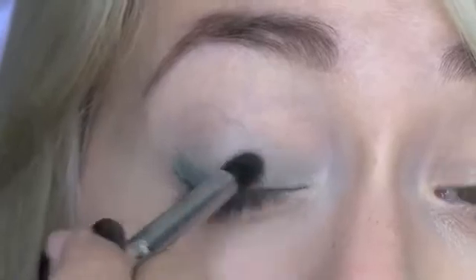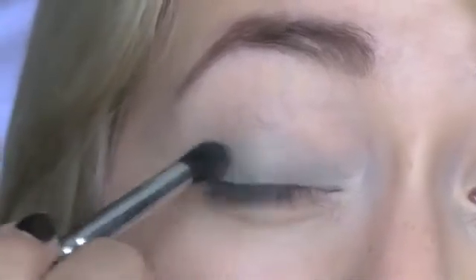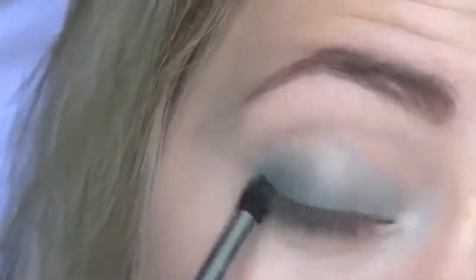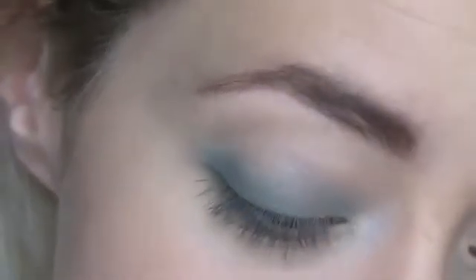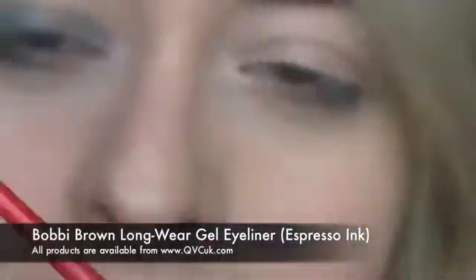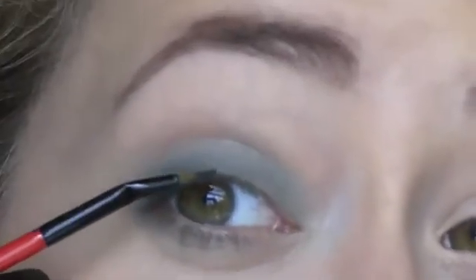Take it right into the corner of the eye as well. Take that same dark green colour underneath the eye a little bit, just very lightly. And that's it for the eyeshadow — it's really simple. Then I'm just going to take a dark brown gel liner — this is Bobbi Brown's Espresso Ink on a bent liner brush — and just do a very thin line along the top lashes with that.